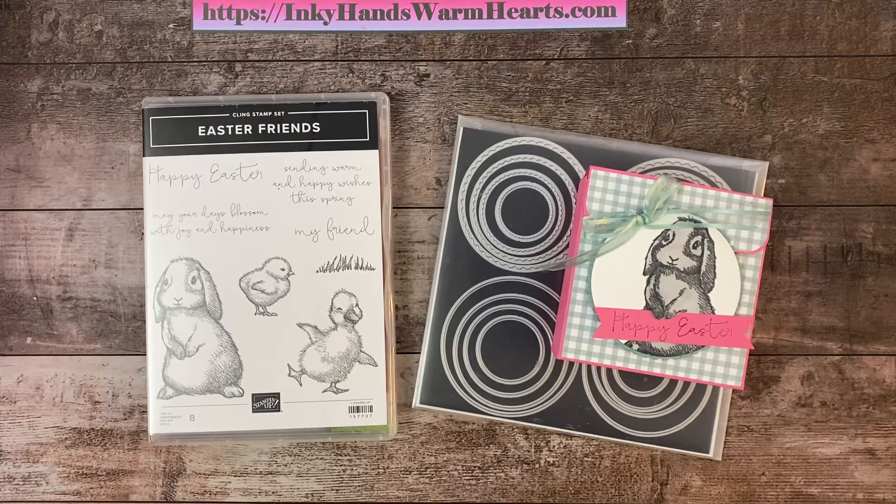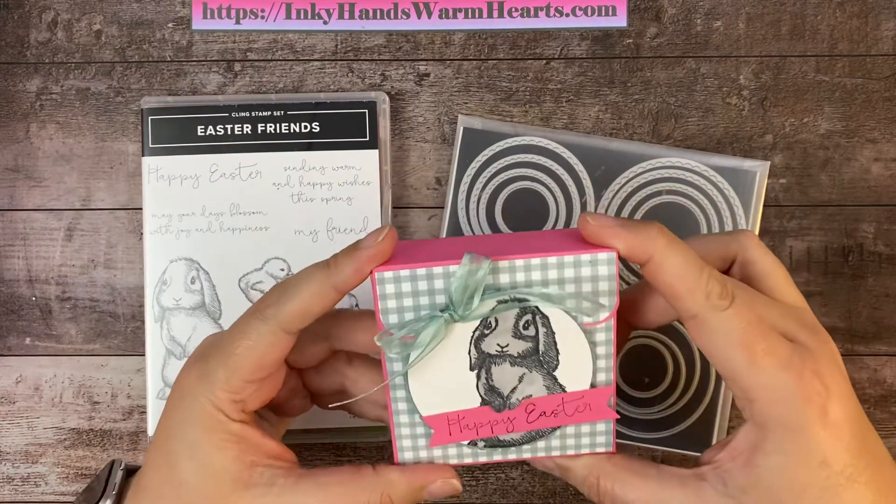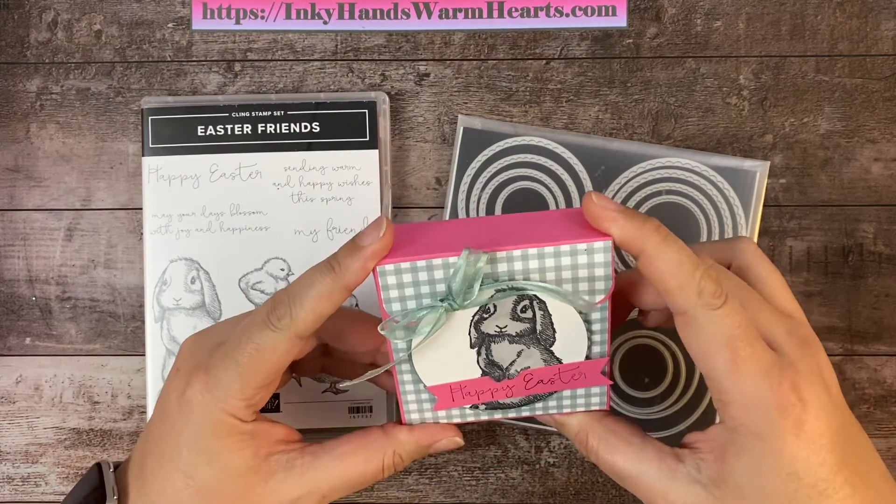Hey everybody, it's Kelly with Inky Hands Warm Hearts. I love doing this, so I hope that you will enjoy making the projects I come up with for you. I brought to you the fourth installment on my Easter week of treat boxes. I call this the Tea and Cookie Bunny Box.